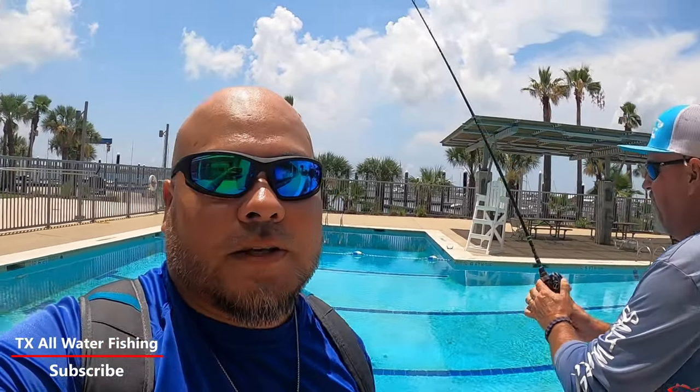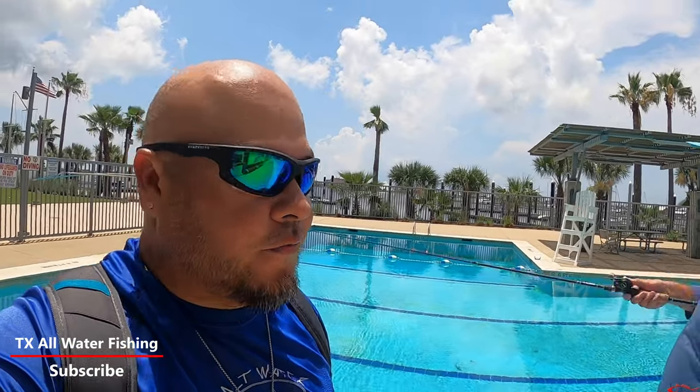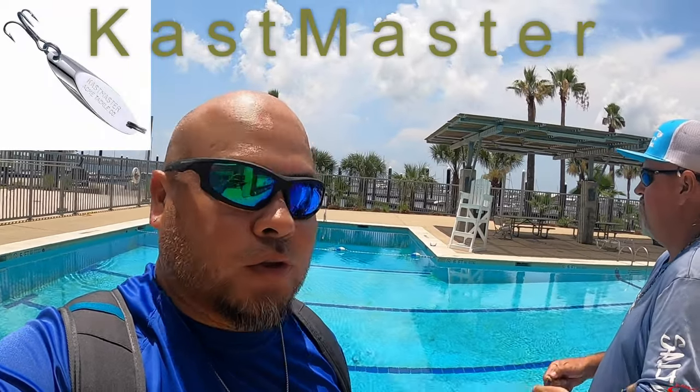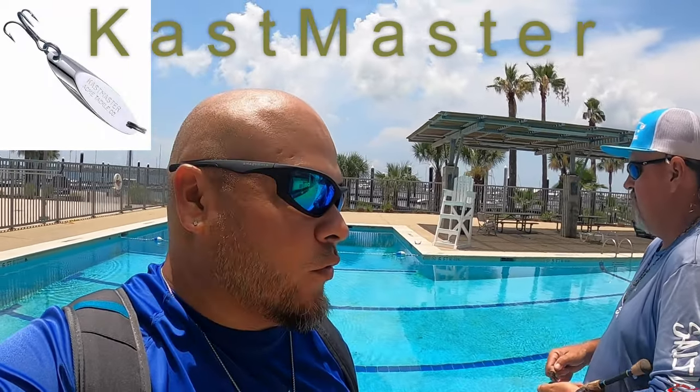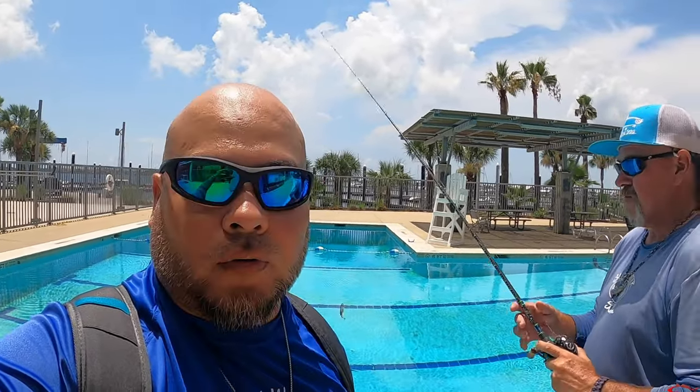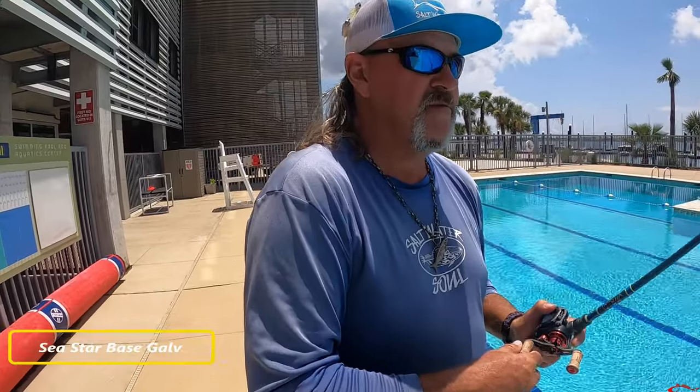I am out here today with Captain Cody Dunn. We're going to be looking at spoons and talking about fishing with spoons. In particular, we're going to use our spoon choice, Castmaster, introduced to me by Captain Cody. I think we've introduced it to a lot of people as well, just on the videos and talking to people out there on the rocks. So tell us about the spoon, Cody.